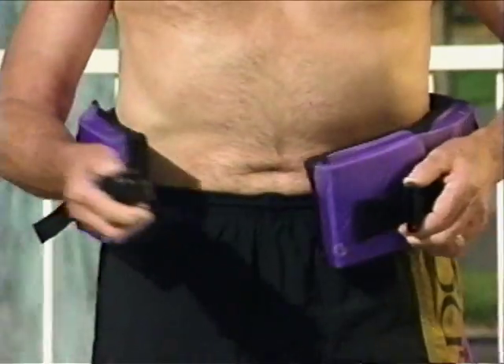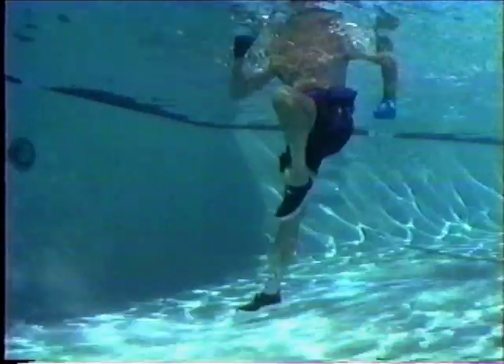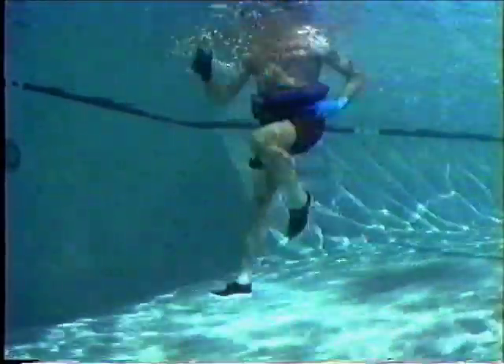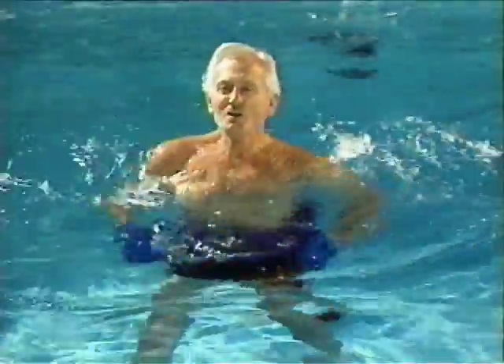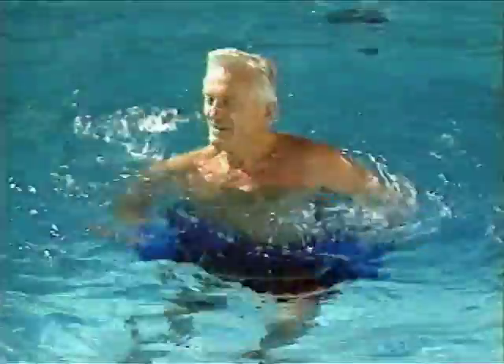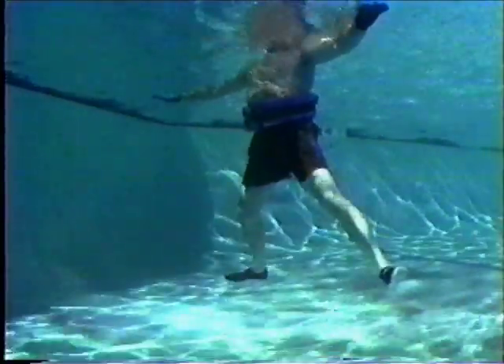Wear your cuffs around your waist for deep water running, jogging, and aerobics, especially if you are unsure of your water skills. Worn in this way, the cuffs provide a more secure feeling in deep water for they provide buoyant support, but as a waist belt they do not enhance water resistance. This is a great way to start if you have low back, hip, or knee problems.